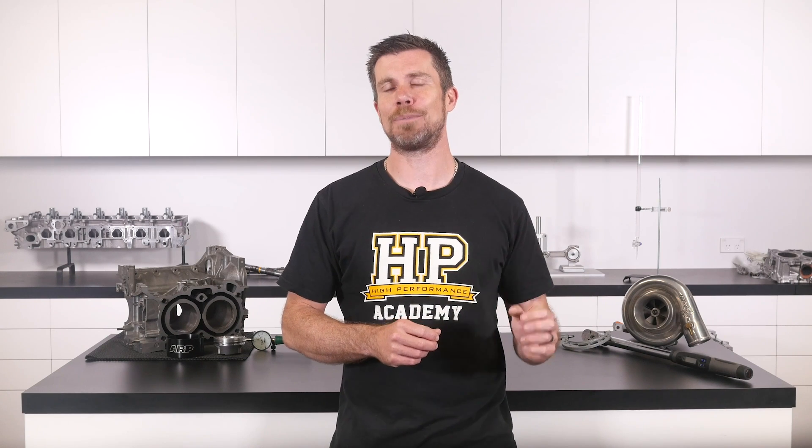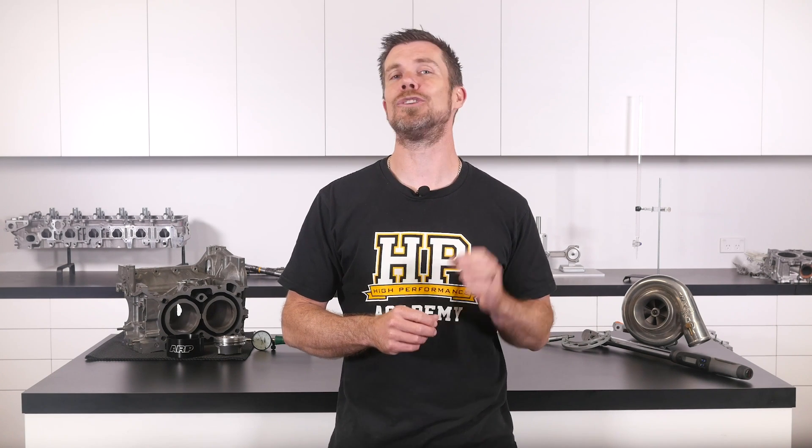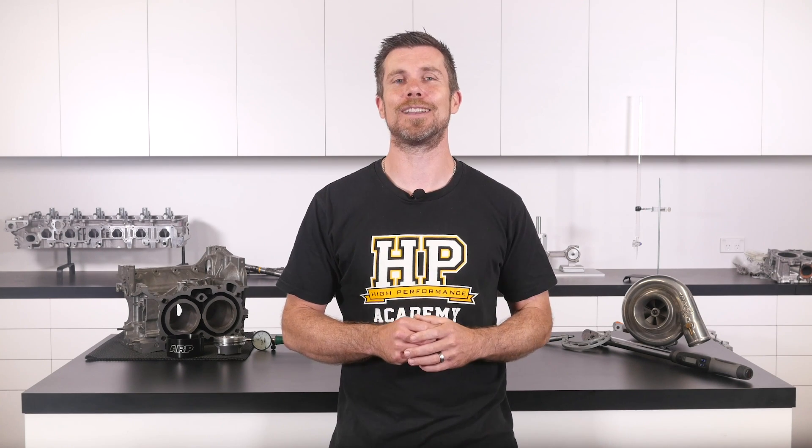That question was taken from one of our free live lessons. If you like free stuff and you're the type of person who wants to expand your knowledge, click the link in the description to claim your free spot to our next live lesson. You'll learn about performance engine building and EFI tuning, and you'll also have the chance to ask your own questions which I'll be answering live. It's 100% free, so follow the link to claim your spot.